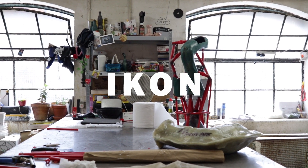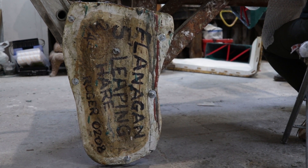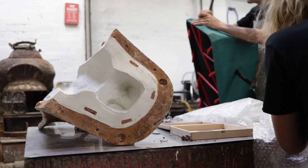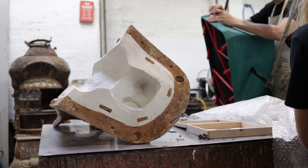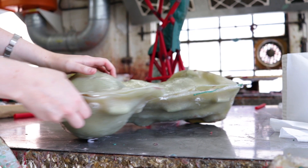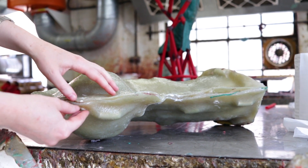This is the first workshop that an artwork comes to. The first thing we do is make a mould of something, and Barry's work would have been done years ago so the moulds are a lot older. This is a newer section of a mould that we've just had to redo because the mould was so old.